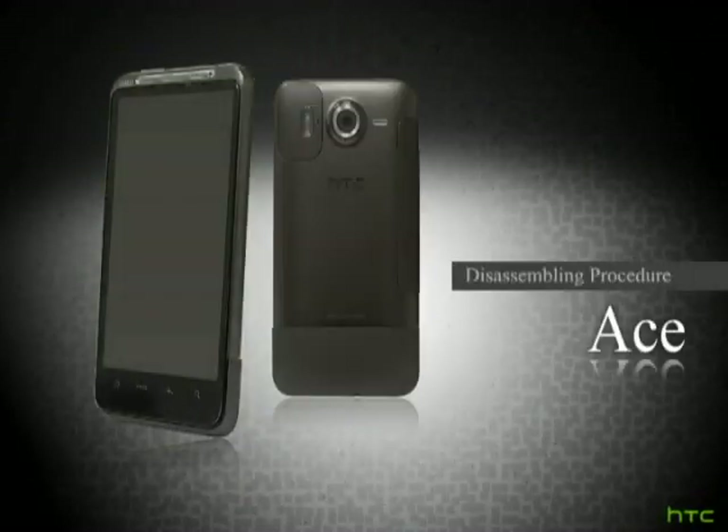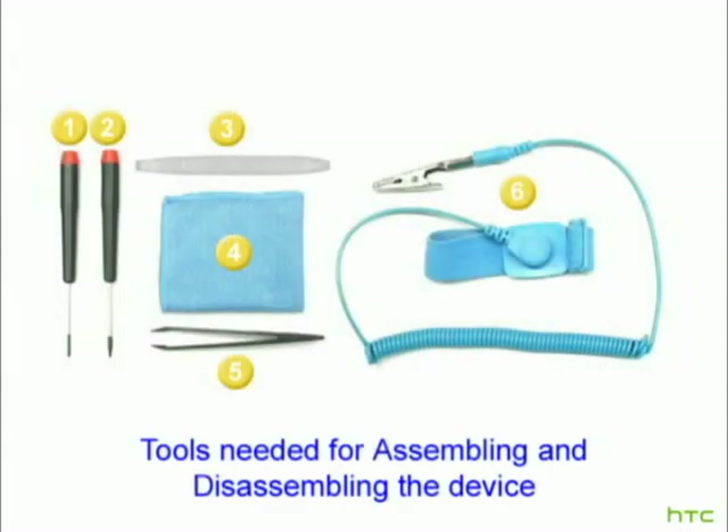Ace Disassembling Procedure. Tools needed for assembling and disassembling the device.